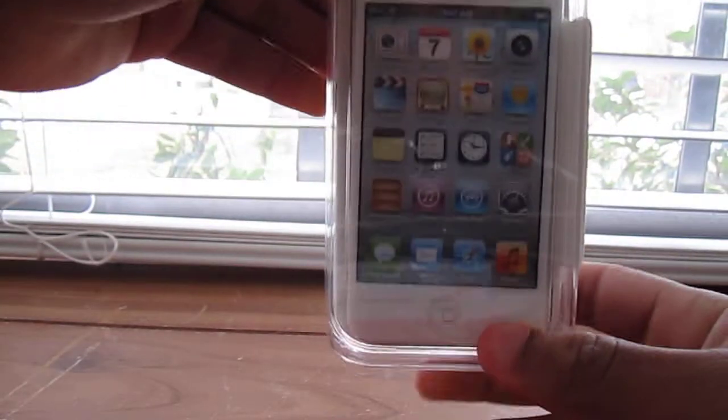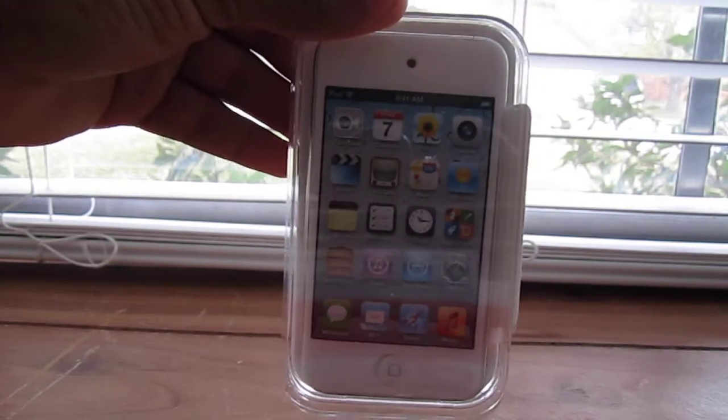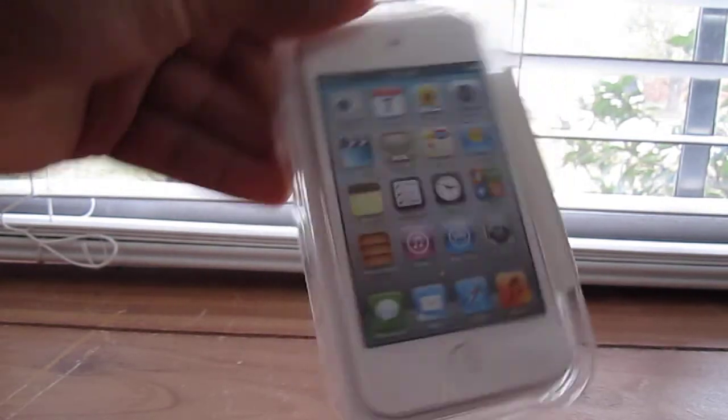What's up YouTube, Liskit31 is here and today we are going to be unboxing that white iPod Touch 2011 model. So let's get started.